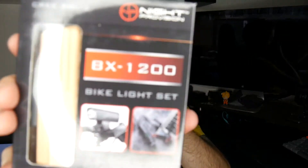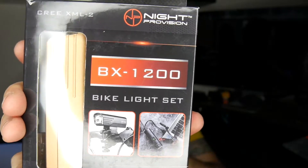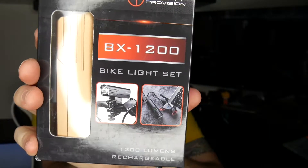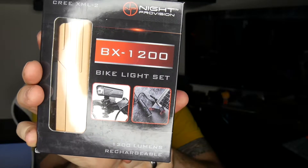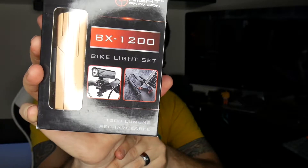This is the BX1200 — obviously 1200 lumen, USB-C charging, IPX6 waterproof, and it comes in a couple colors. I got the copper because I thought it was just unique and looked cool. So I'm going to unbox this thing and show you what's cool about it on the table behind me. I unbox things and show you whether you should potentially want to buy them based on the information I provide.